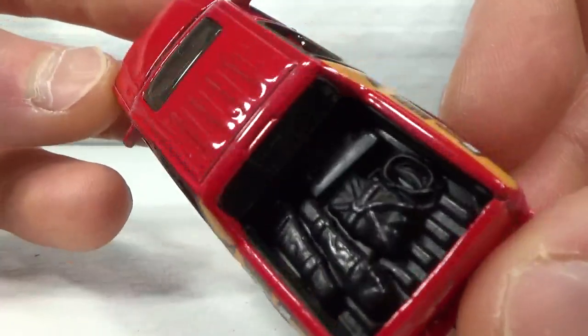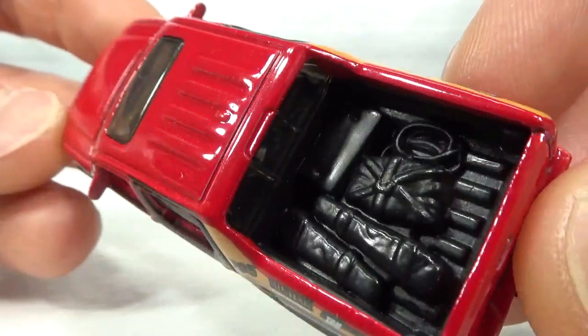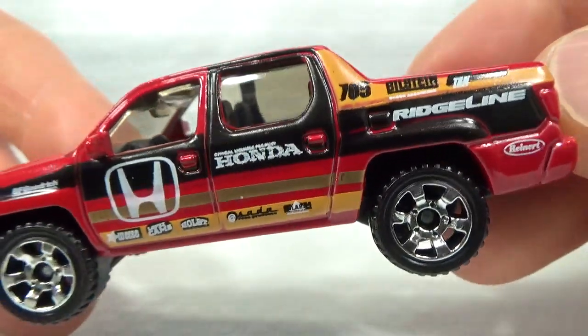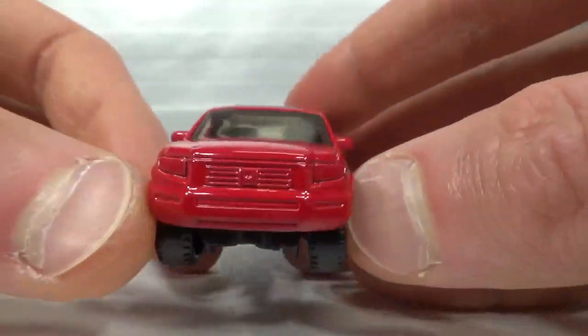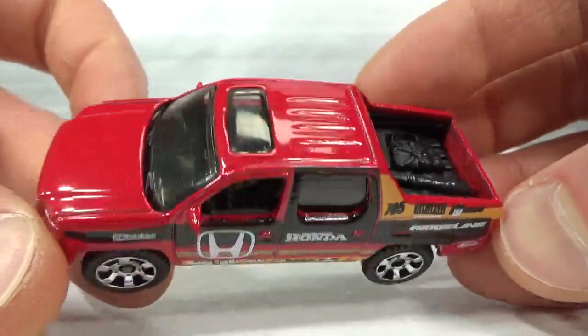It's got some gear in the back: some rope, a case, and some wrapped-up stuff. All kinds of info and sponsors on the side — a little racing livery. No tampos front and back, but it's got a trailer hitch and a sunroof.